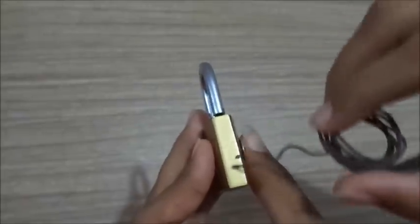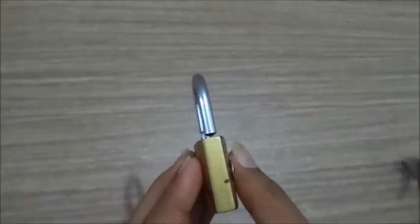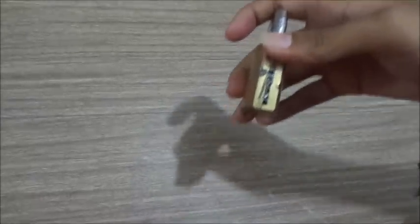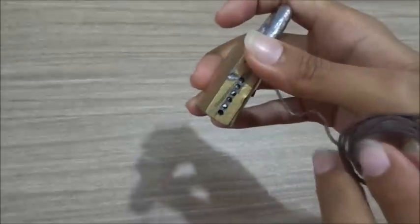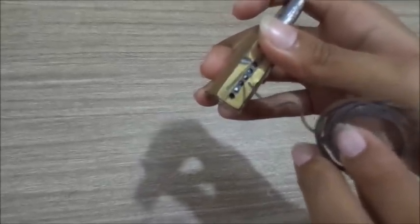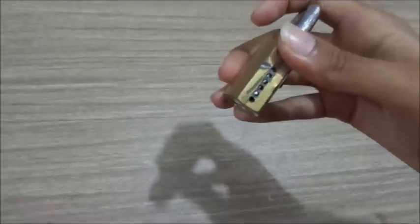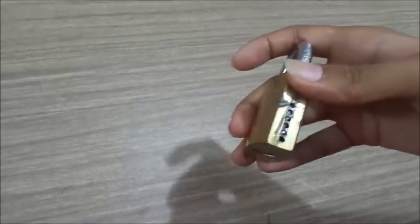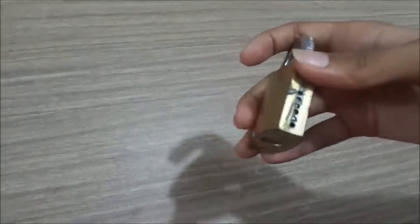First you need to rub this. When you rub, you will get a structure which I have already done — let me show you. This is the structure. When I rubbed this, you can count how many holes there are: 1, 2, 3, 4, 5, 6. Mostly 6 holes are there. This is also an automatic lock but a bigger size, so you will be able to understand it properly.